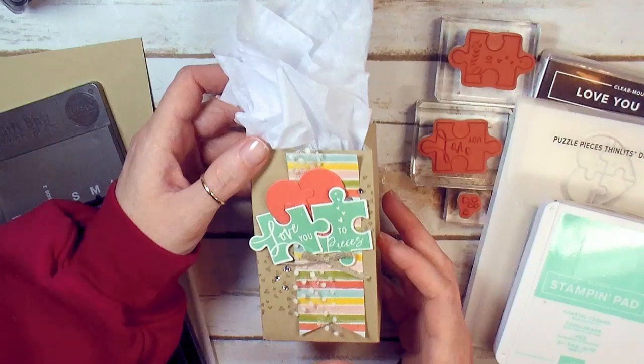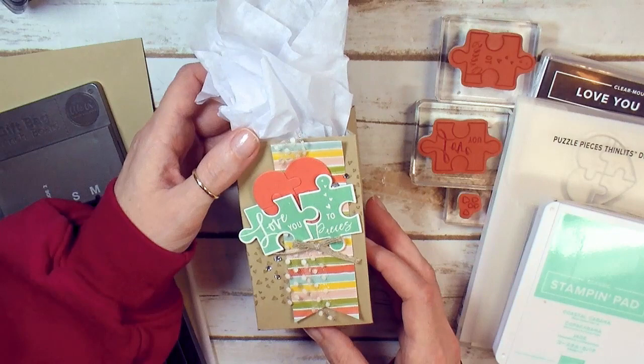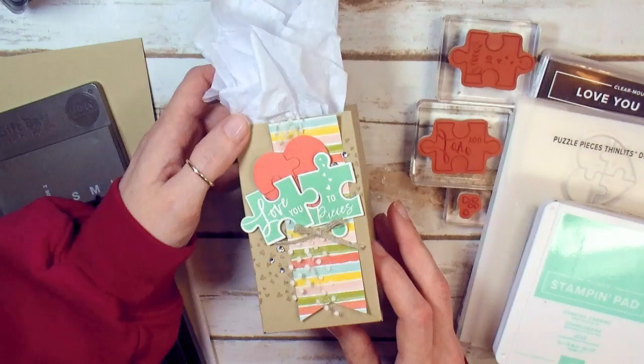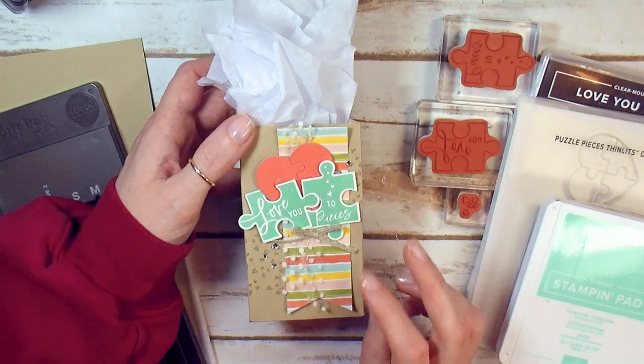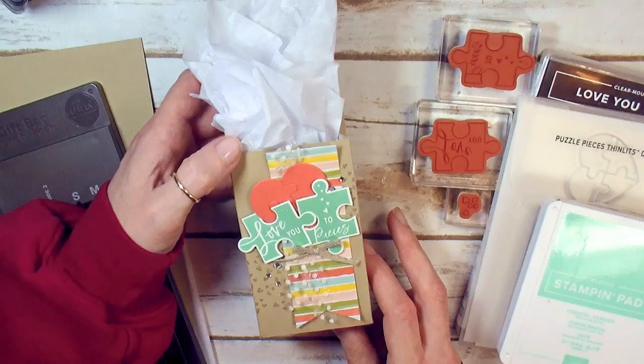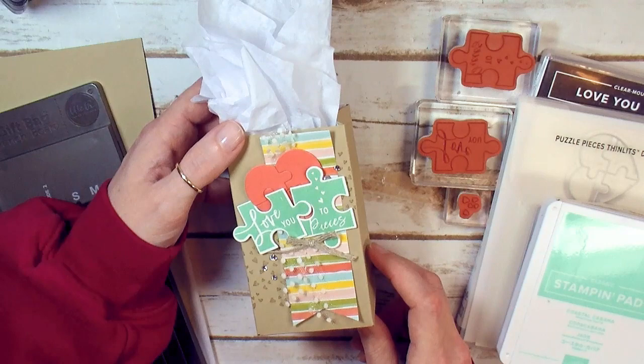We've got just two spots left and today's the last day to register. If you're interested in playing bingo with us on May 24th, you live in the Chicago area and you're an adult stamper, reach out and RSVP with your $30 payment. We're going to play four games of bingo, make three crafty projects, two bingo cards are included, one bag of awesome 2019-2021 In Color swag is everybody's who attends. Six o'clock, May 24th.